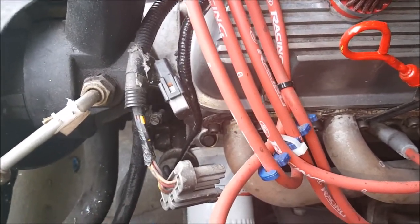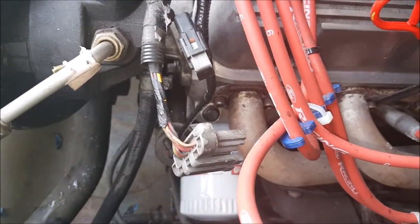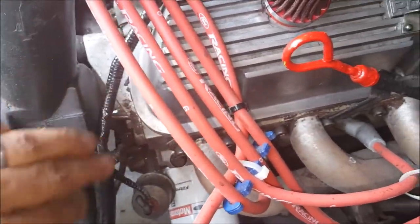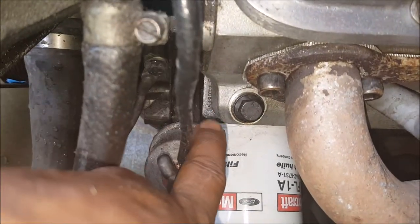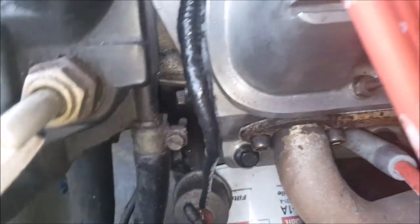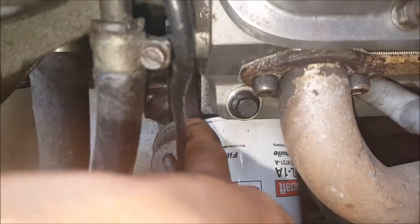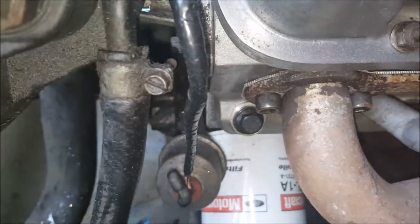I was very close to breaking down the top end of my motor just to check the head gaskets. But after research, I found out you can actually tell from the outside whether your head gasket is correct — you'll see the corner stick out from underneath the head. If you come to the front of your head and see the corner sticking out on both sides, that's the head gasket and you are okay.